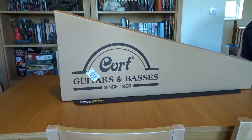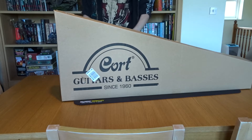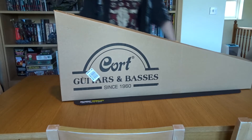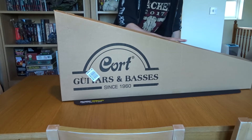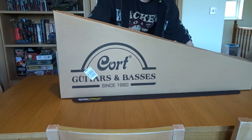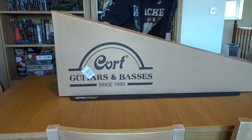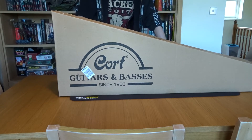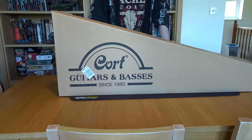DHL did punch a massive hole in the side of the box, but unlike an un-aired Solar unboxing, they didn't actually unwrap it and have a look at what's inside. The box has been opened, which means it was probably checked by Toman — really good to see, or checked by someone at least. So this is the G290 Fat 2 in trans black burst.